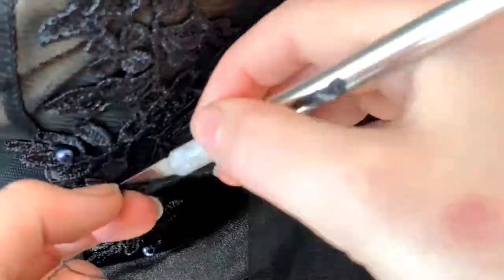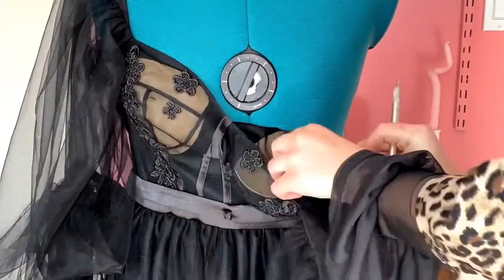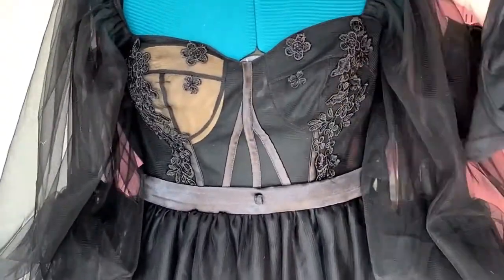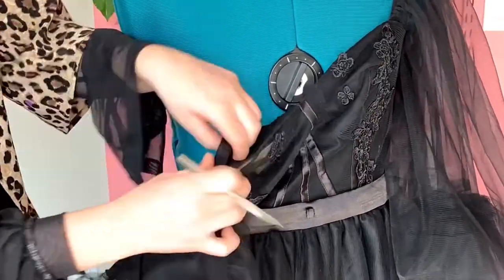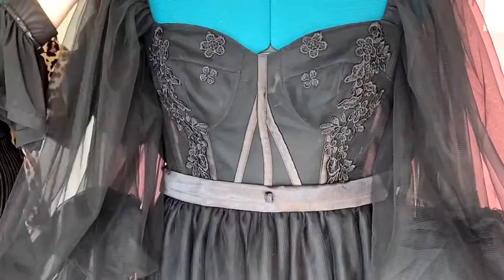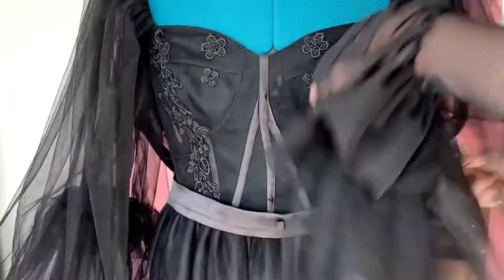All the pearls are just attached with one little string, so all you have to do is use an exacto knife and cut the string on each pearl. Next, we're going to take out these pads. If they match your dress, leave them in. But they don't match mine, so I'm taking them out. Just cut a small slit in the back, stick your exacto knife in, cut the stitching in the middle part of the pad, and you should be able to pull it right out.